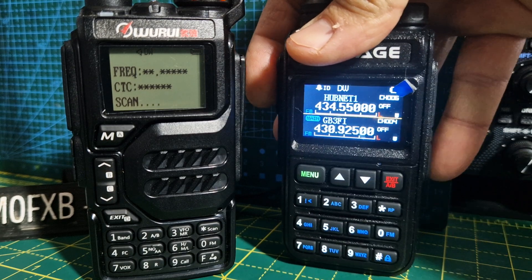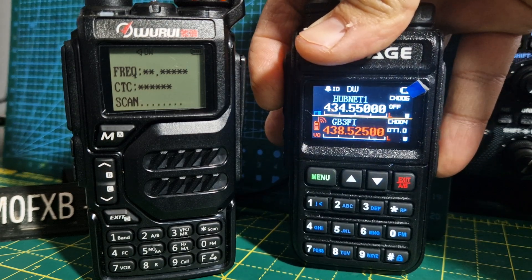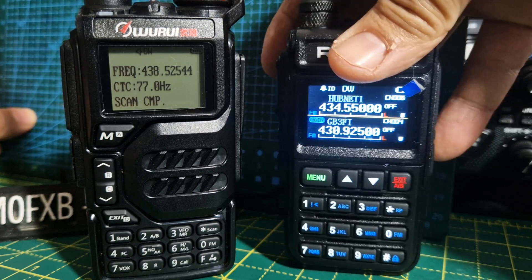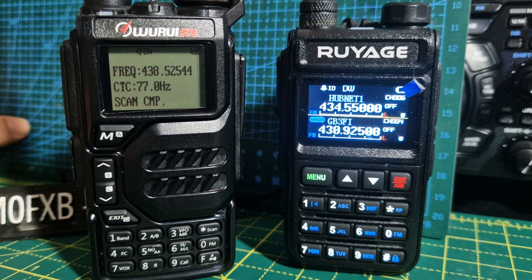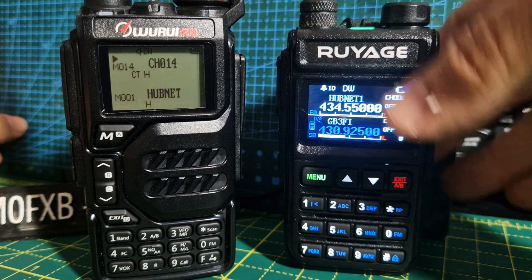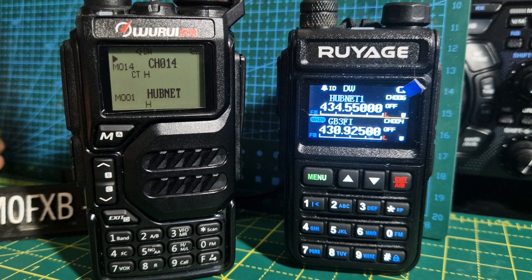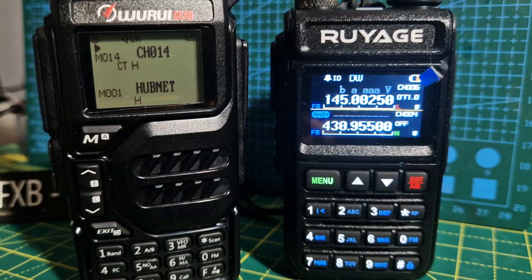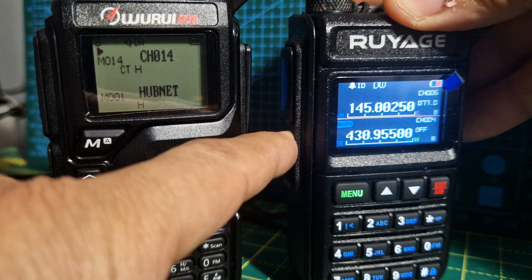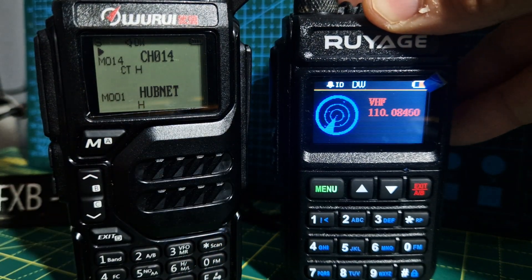The radio is on — I'm going to key up on one of these frequencies. Press the PTT and look, it's coming up with 434.525. It picks up the frequency nicely. The Ruiarge does it as well — on that one you just hold down the button under the PTT.